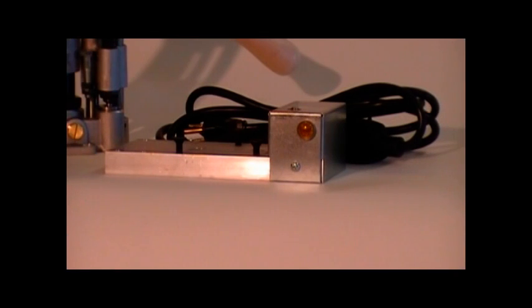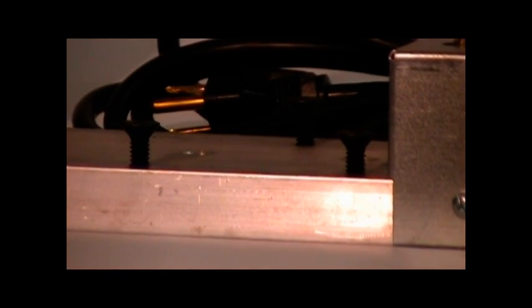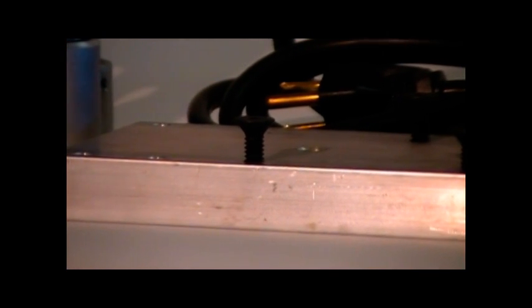When you first receive your star heated base, it will come complete with three mounting screws. You will need an Allen wrench to screw the screws in completely.